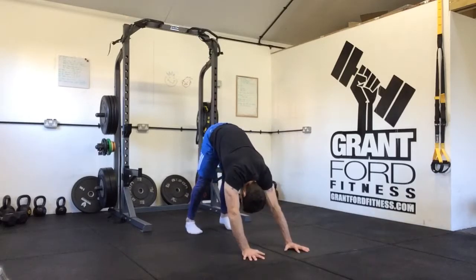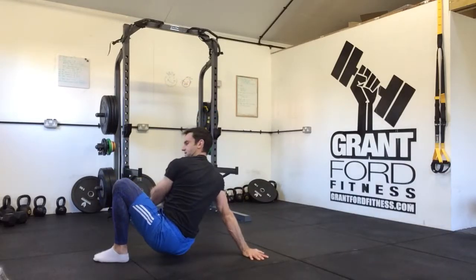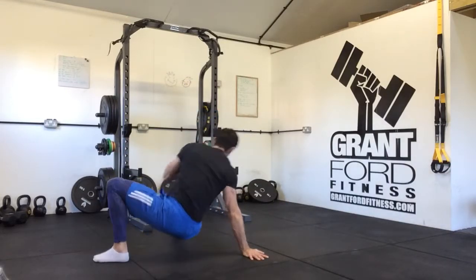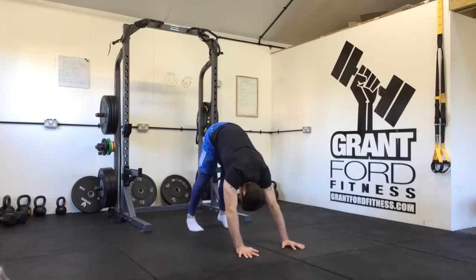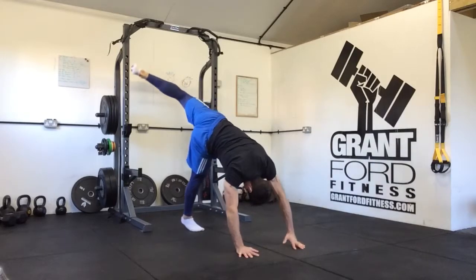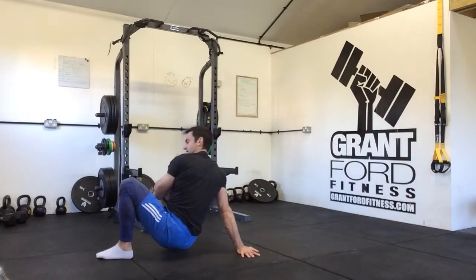From there we stick our hips up in the air and we lift one leg up. We're then going to drop that leg over and rotate. Then we come back over to plank. Again — hips up in the air, one leg comes over. As it comes over, your same hand and foot stay on the floor, we land slowly and come back into this position.